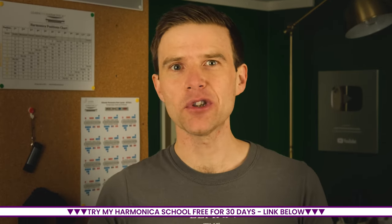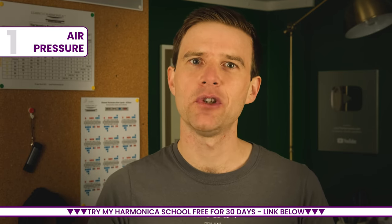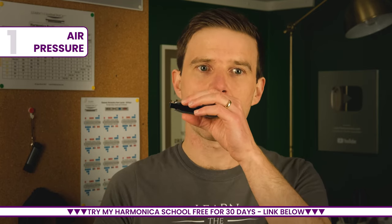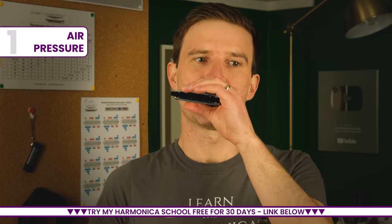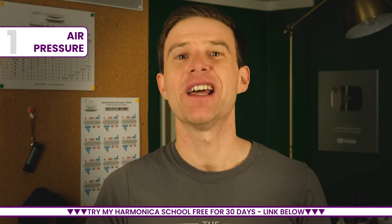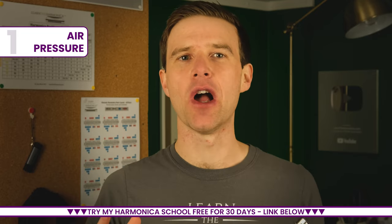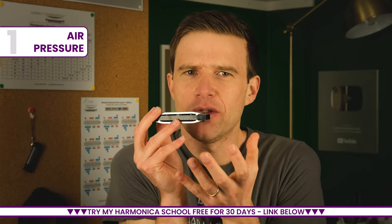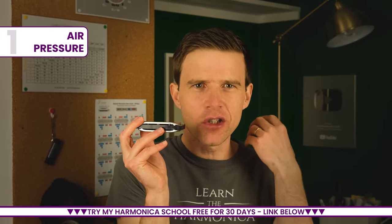The first thing that puts people off is that it is difficult to regulate your air pressure on the instrument. For example, if you're practicing chugging or playing chords in and out at the bottom of the harmonica — this is a C harp — often it will come out sounding kind of sour, horrible, restricted. Now this is to do with your air pressure. As a player you tend to start out too tense, forcing the air through the instrument — blowing hard and really yanking that air in and forcing it out.